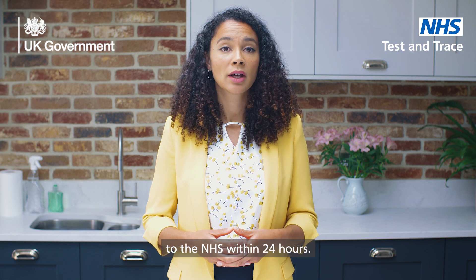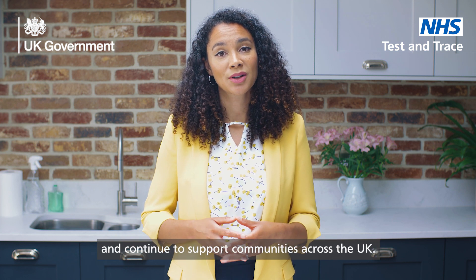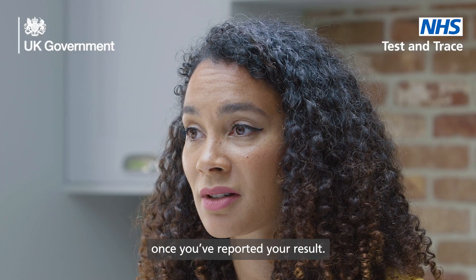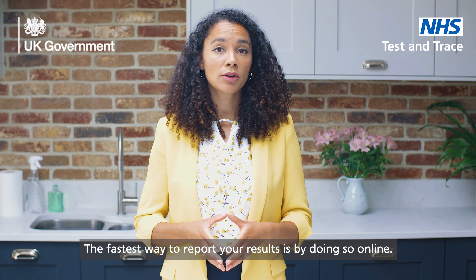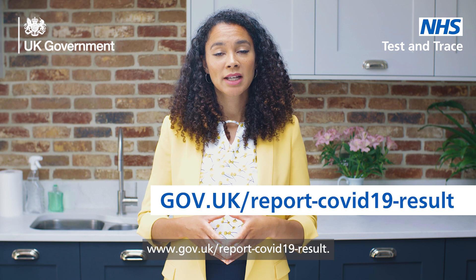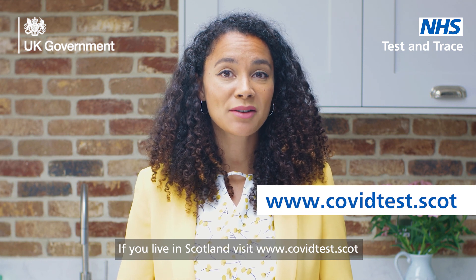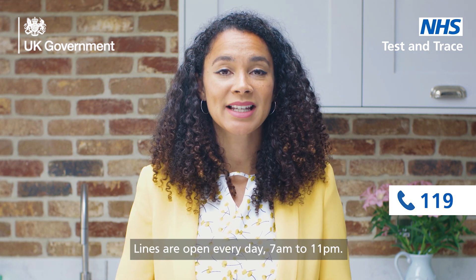You should report negative, positive and void results to the NHS within 24 hours. This helps the NHS monitor the spread of the virus and continue to support communities across the UK. Remember, you've only completed your test once you've reported your results. To report your results, you need the QR code or the ID number — both can be found on the test strip. The fastest way to report your result is by doing so online. If you live in England, visit www.covidtest.scot, or you can report by telephone — please call 119. Lines are open every day 7am to 11pm.